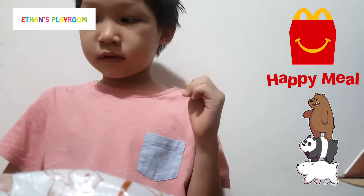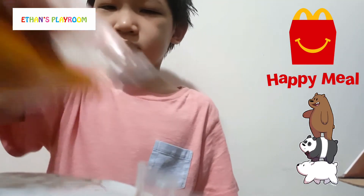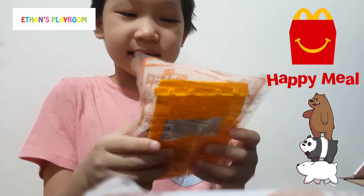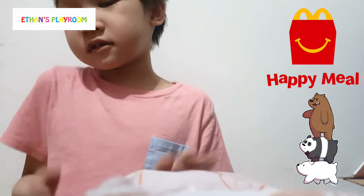Whoa! What the? Where did it even come from? Is that all? This is We Bare Bears. Yep, We Bare Bears.